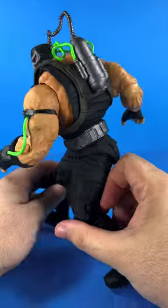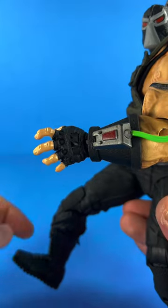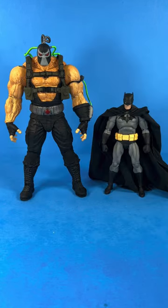The only downside is the articulation isn't the greatest and also he didn't come with fists. The flesh tone isn't painted underneath the glove, that sucks. Here he is next to the Storm Collectibles Injustice Bane and here he is next to a McFarlane's Batman for a comic comparison.